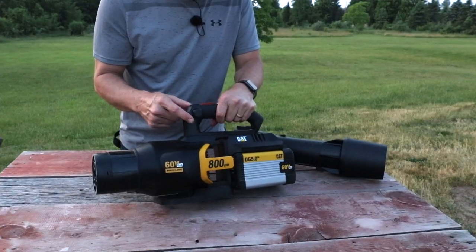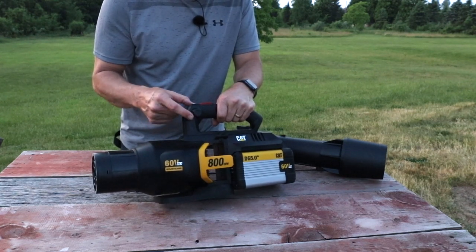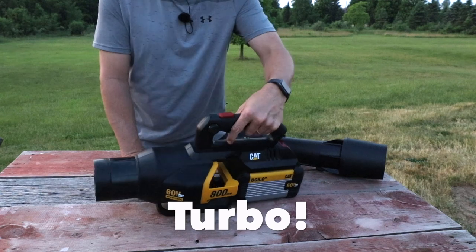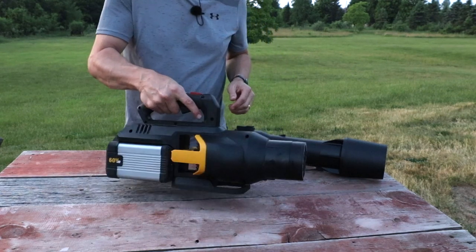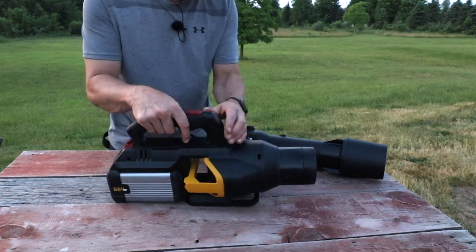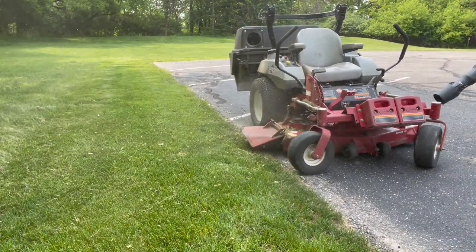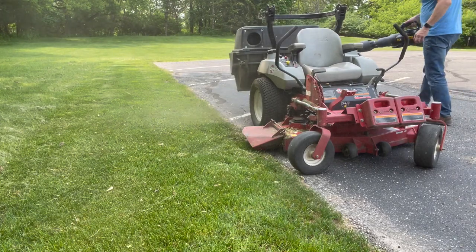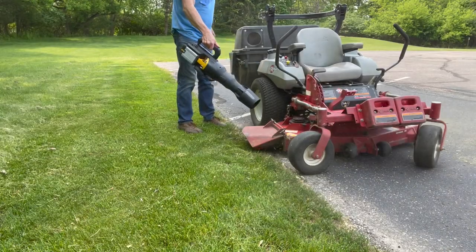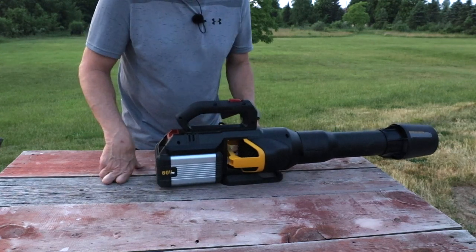Let's go through the speeds. Here's speed one, two, and three — and then we have turbo. I love the turbo button; that is just my favorite. This works really well when you have to blast the grass out of your lawn mower. One of the things I like about a battery-powered leaf blower is I can just grab it and instantly have full power — no warm up, no pull start. Just put the battery in, grab it, and get that lawn mower deck clean.